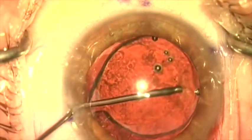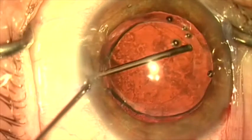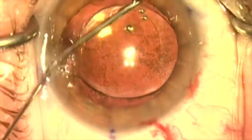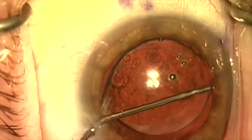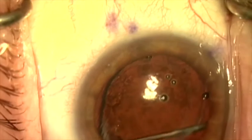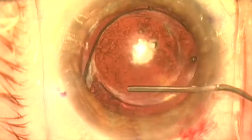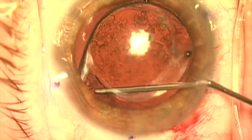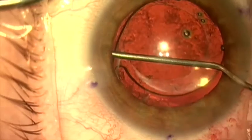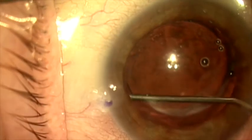Now we'll use cohesive viscoelastic on a 27 gauge cannula to complete the reopening of the capsular bag. This creates a nice wave of dissection behind the lens, as you can see here. It's important to reopen the bag 360 degrees to the equator to get rid of all the fibrosis, because we want to place a toric lens on a new axis. Here we're dilating open the capsular bag 360 degrees.